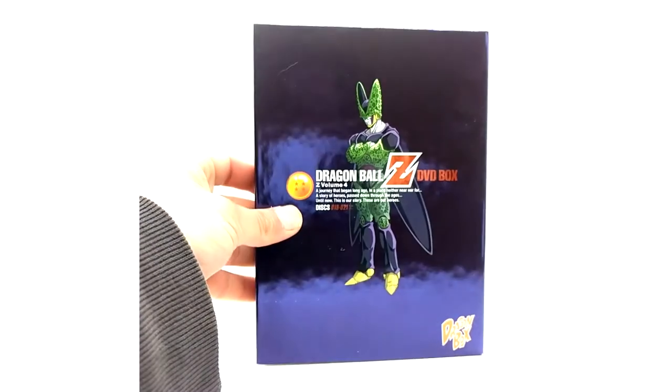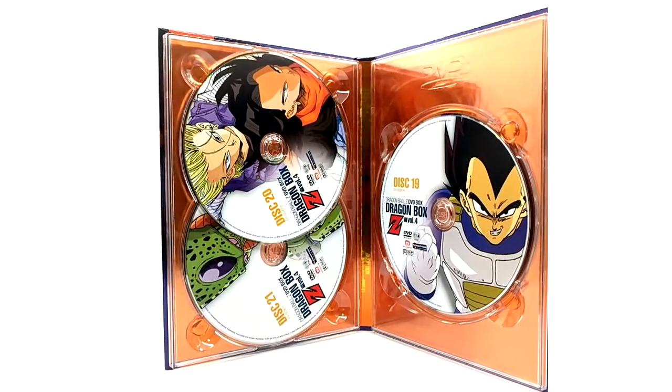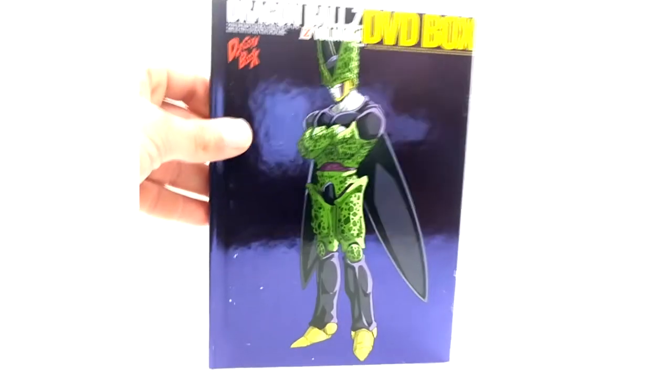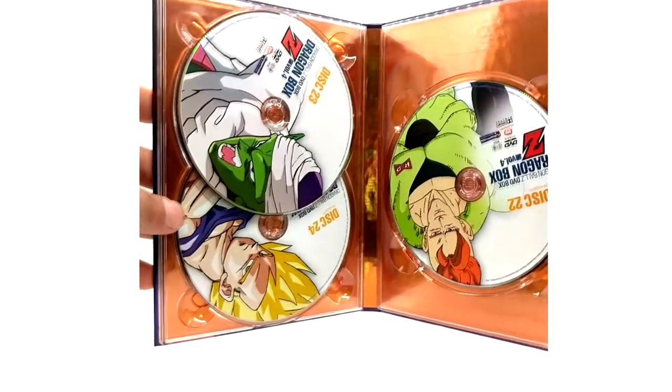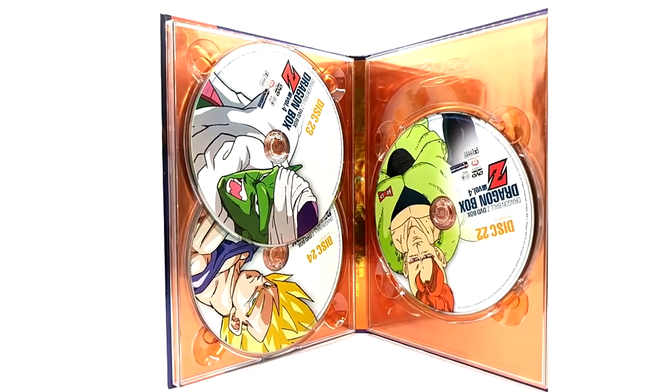On the DVD case you have Perfect Cell artwork with the same back cover as always. Discs 19 through 21 feature Vegeta, Android 17 and 18, and Imperfect Cell. The Dragon Book features Perfect Cell. The last DVDs of volume four have Android 16, Piccolo, and Super Saiyan Vegeta on discs 22 through 24. That concludes volume four of the Dragon Boxes.